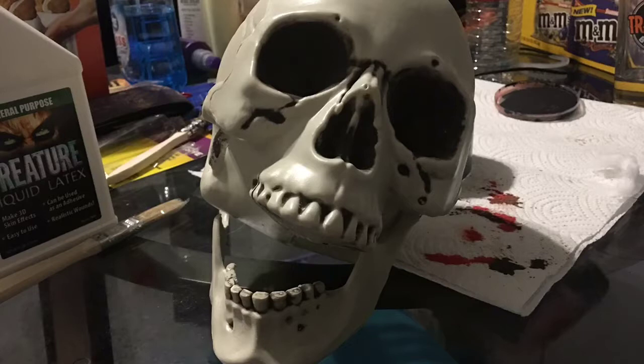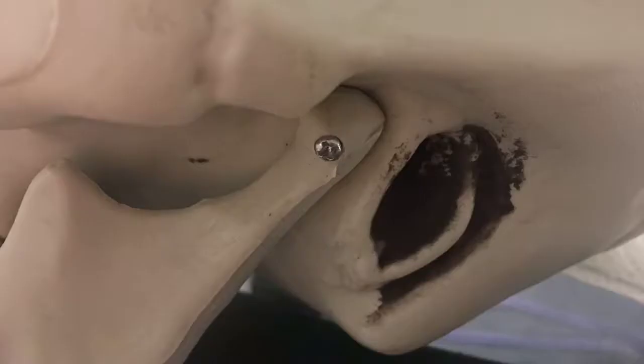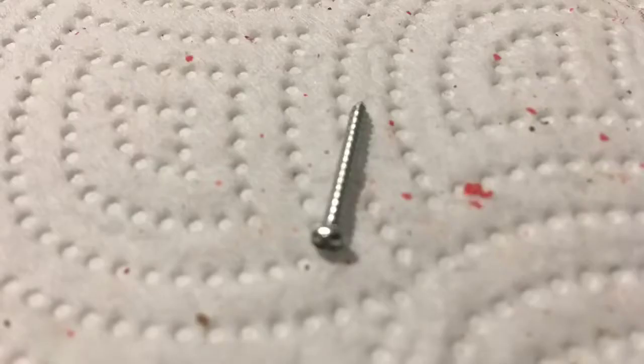It doesn't matter how you want your skull to look — it all works. If need be, superglue the sides of the jaw and wait about 30 minutes. I took the screw out of the right side of the jaw and moved the jawbone back and let it rest on the side of the skull.